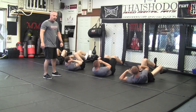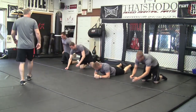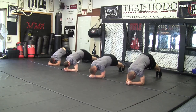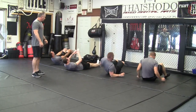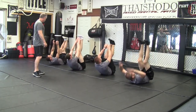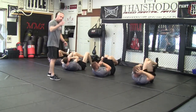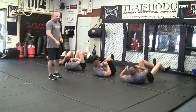Going to do about 15 on each side. Then we're going to go again — flip right back over and do it again. This is a good warm up. It gets the blood flowing, works the core. We really like this one. This is one of our favorites.